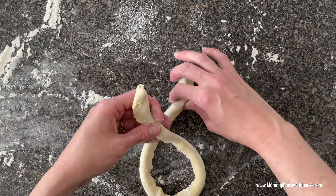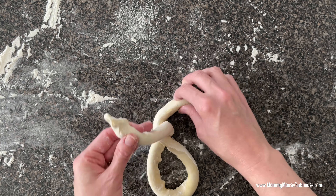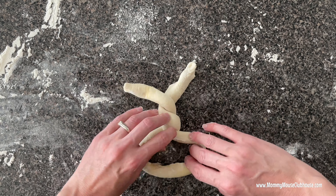Pinch the ends of the dough into the pretzel shape by twisting the two ends together then folding it over.